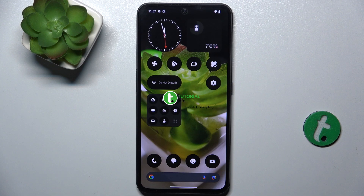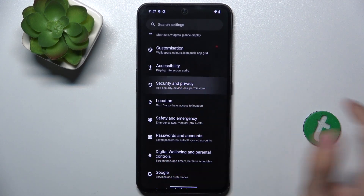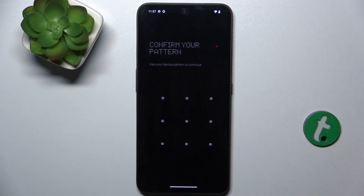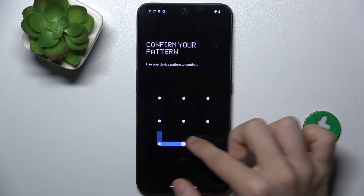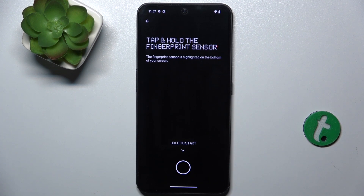To set up a fingerprint, go to Settings, then go to Security and Privacy, Device Unlock, and Fingerprint. Then enter your device password and click on Set Up, then choose a finger you want to use for the fingerprint.